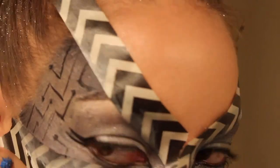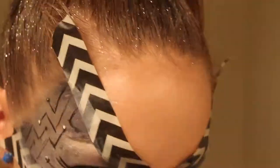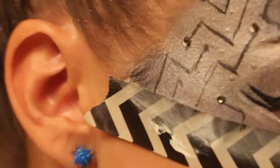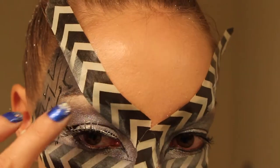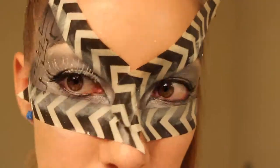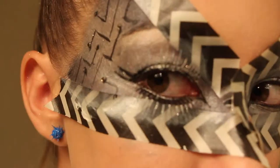Now I'm taking some lash glue and on some of those dots putting the glue on and gluing on some rhinestones. Another option is using spirit gum, which should really hold them in place. Now I'm taking these Fright Night lashes called Pixie Dust and applying those.